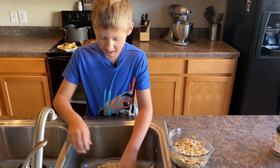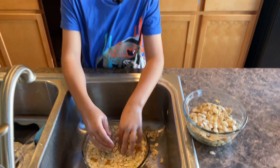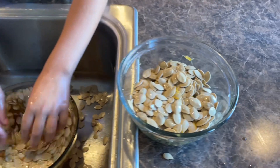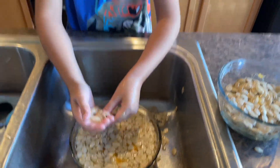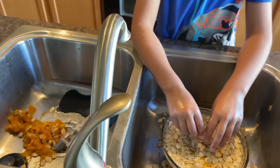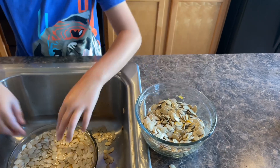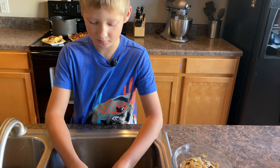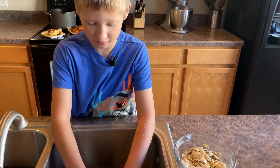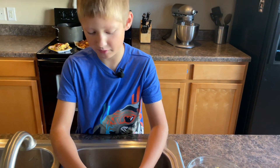Hey Brad, what are you doing? I am washing seeds and all the other gunk out so that I can roast them in the oven. Tell me the process. Well, I'm taking them out, putting all the bad stuff in there, and then I'm going to wash them to make sure I've got all the gunk off. Then I'm going to be seasoning them — or my mom's going to be seasoning them — and putting them in the oven. We dry them off too, right? Yeah, we don't want them to steam in the oven.